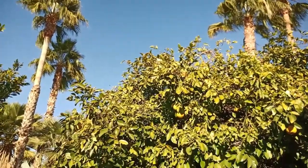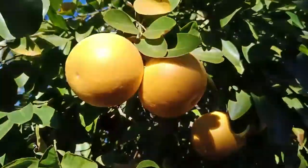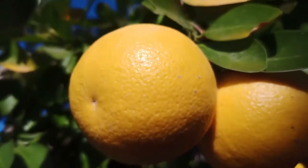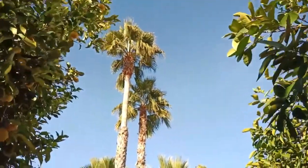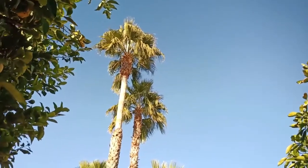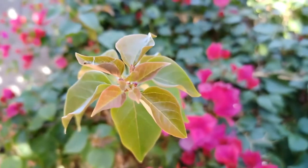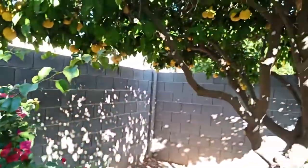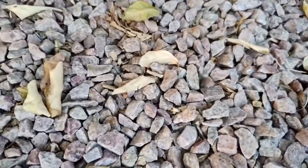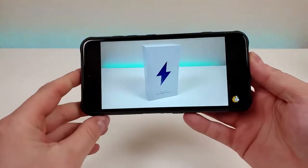Hi everyone, this is Kevin here, coming at you with a 1080p rear video using the Umidigi Bison. We do have autofocus in video mode, and it looks like we're getting some pretty nice depth of field on this plant. Video content definitely does look good here on the phone.